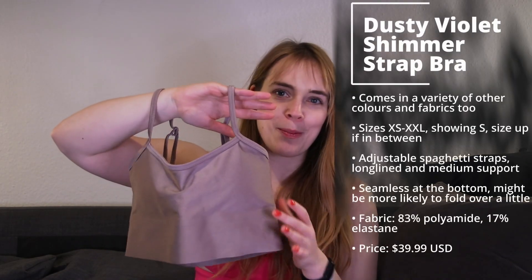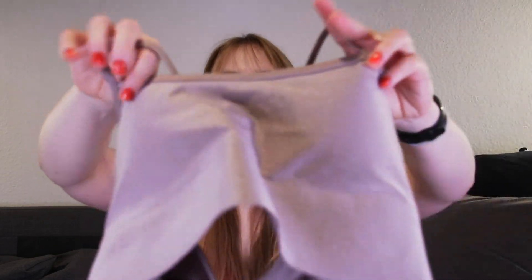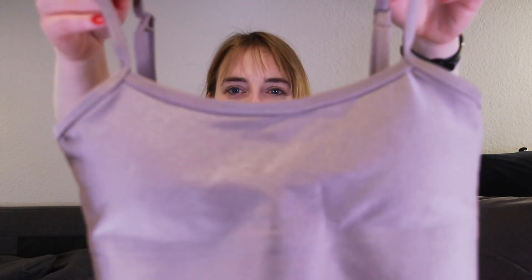In the beginning of January they had a new launch where they launched their most popular items - like their ripped seamless designs - in a new color, dusty violet. They always have those in so many different colors and a lot of nudes. If you're into nude colors, you will love this brand. I'm more into colors, but I did like the dusty violet. They also from time to time have shimmer items, and in the beginning of January they launched this beautiful shimmer strap bra in dusty violet.